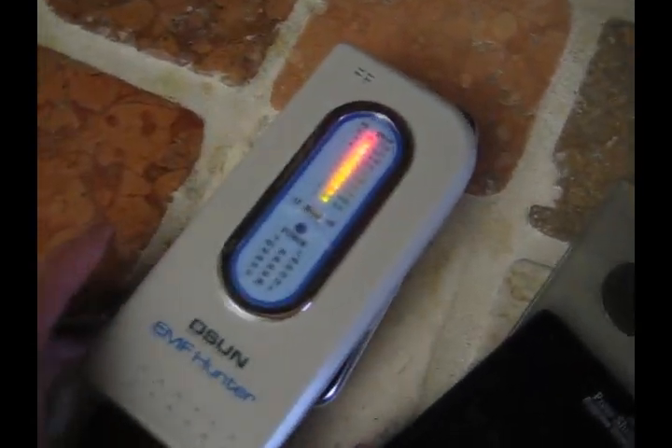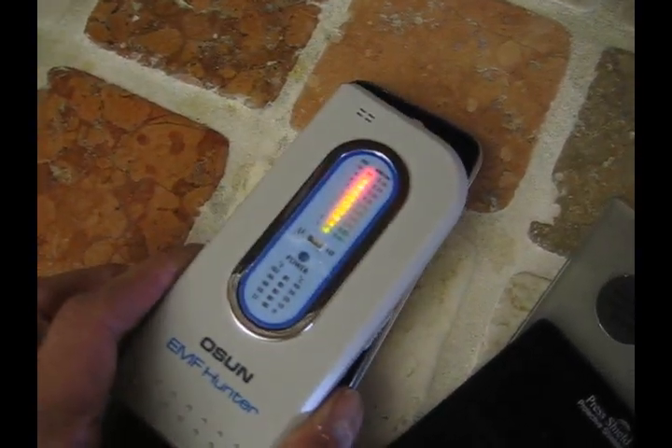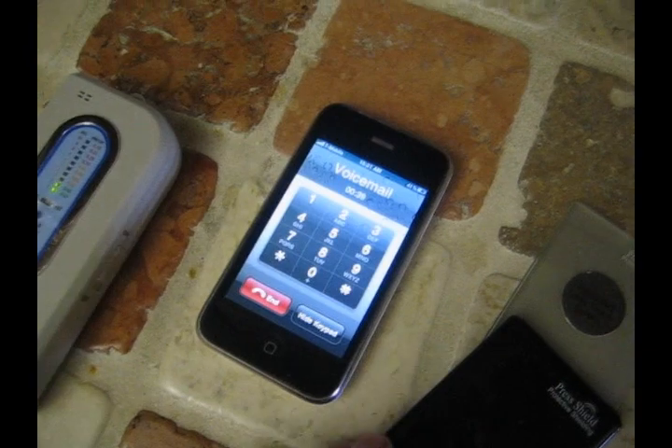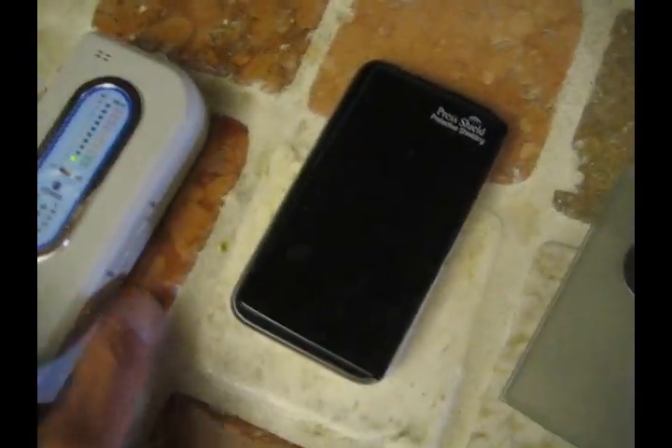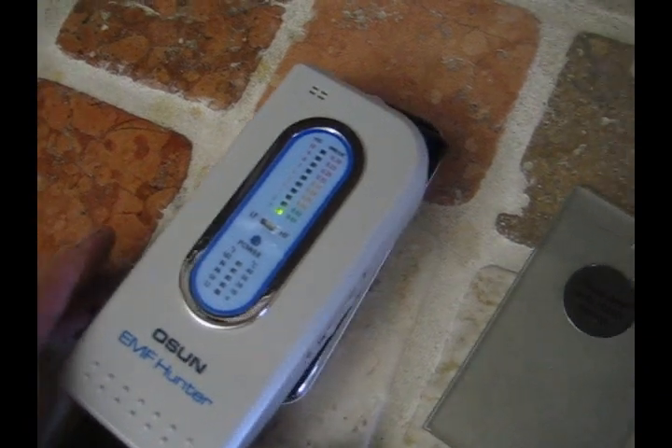We remove the PressShield so it's an unprotected phone — strong signal. Not a great idea. PressShield over your phone — looks like it's a pretty good idea. It's blocking that signal.